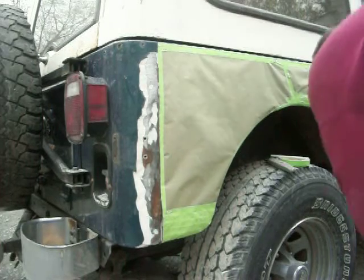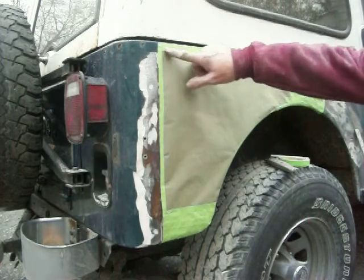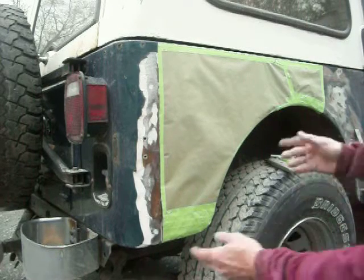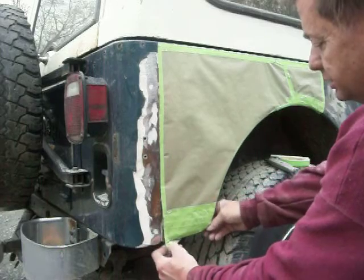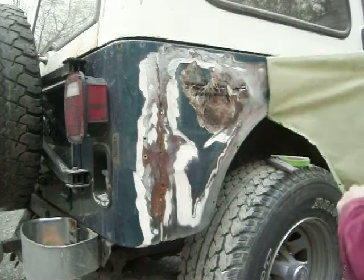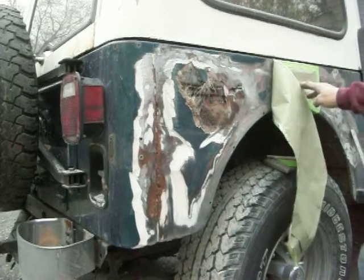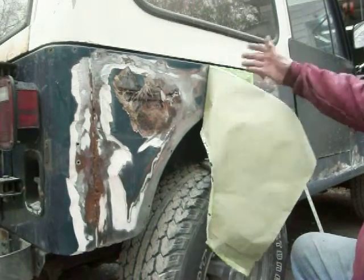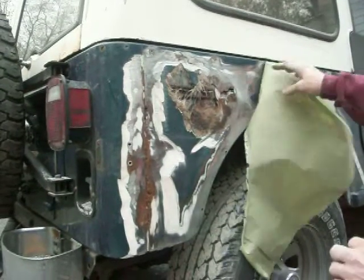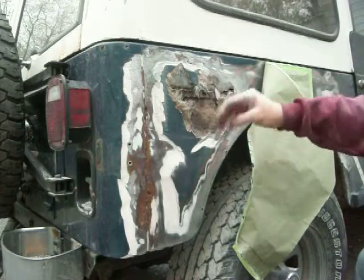Hey YouTube. If you've watched any of my other videos, you know I like using this green tape to make patterns. Let me show you what's underneath here. There's a hole in here that I'm not going to tear off completely, but I want to make one piece. You can see there's a great big hole here that's just rusted out — somebody had some fiberglass in here or whatever.